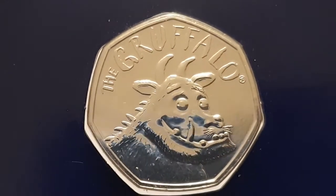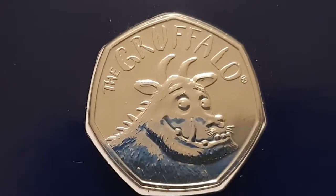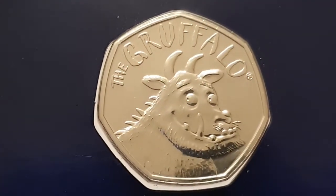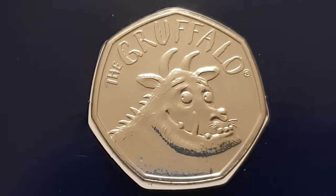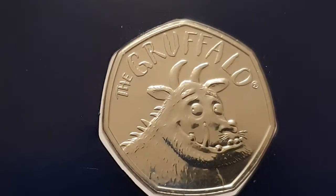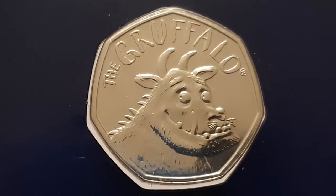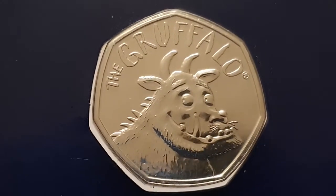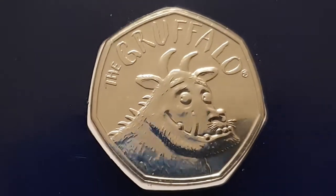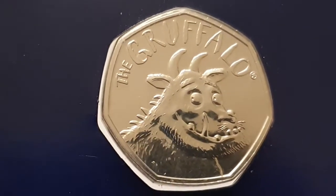I honestly don't know much about the Gruffalo character itself, and I know there's two types of this coin so far. It's a very pretty coin. For the Gruffalo Reverse 2019 coin specifications: the edge is heptagon and plain, the weight of the coin is 8 grams, the diameter is 27.3 millimeters, the composition is cupro-nickel. It's minted by the Royal Mint and the mintage figures are unknown at the moment, but as soon as I find out I will add that into the description box below.